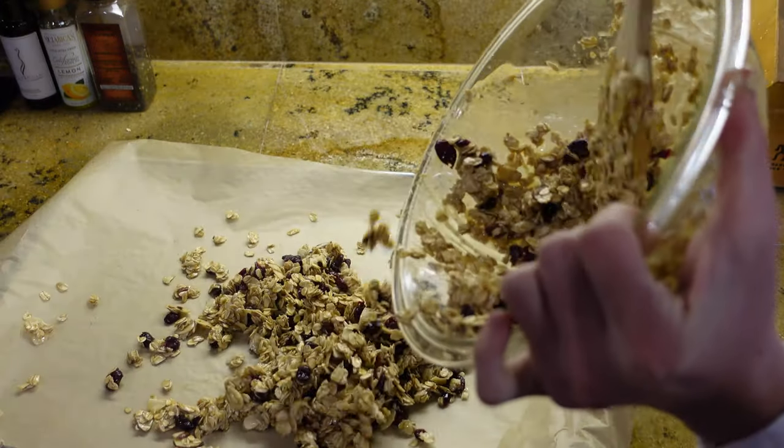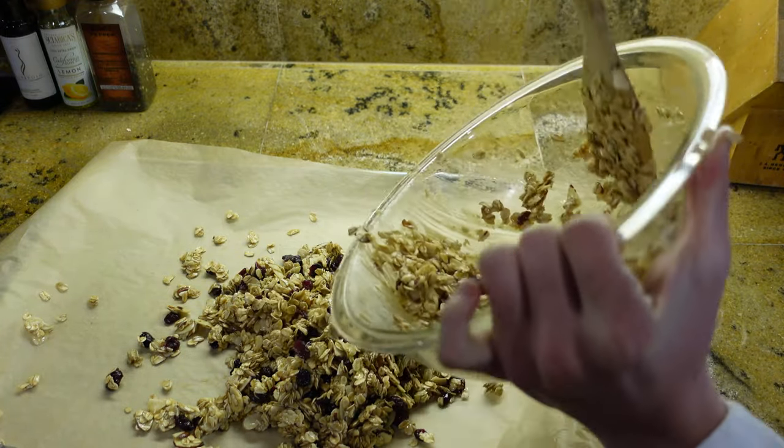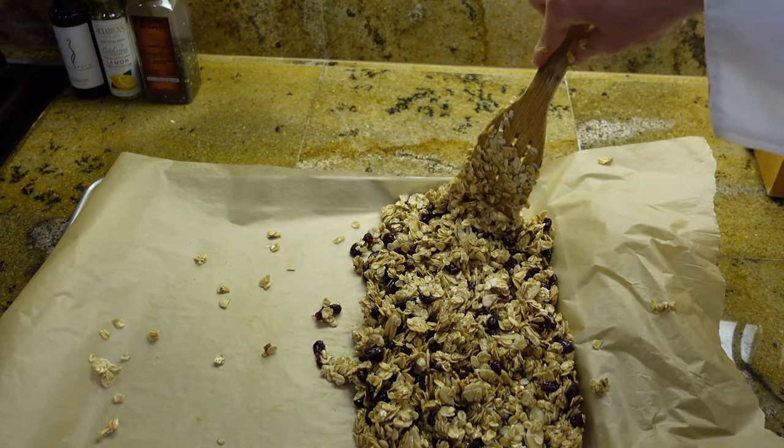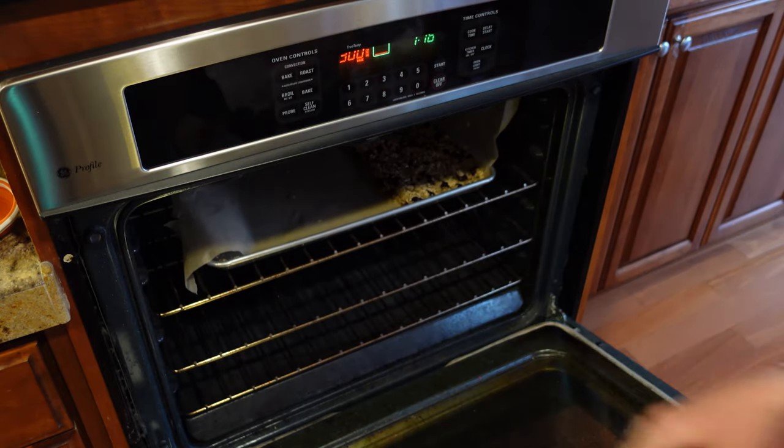Pour your granola onto a parchment-lined baking sheet and press evenly. Shape your granola onto half of your baking sheet. Put your granola in the oven for 20 to 25 minutes.